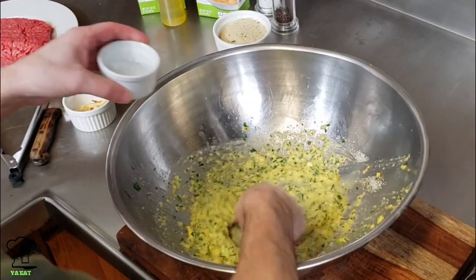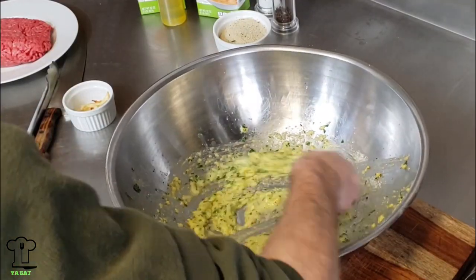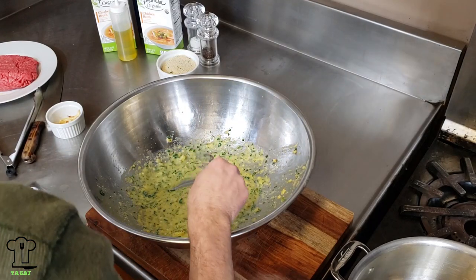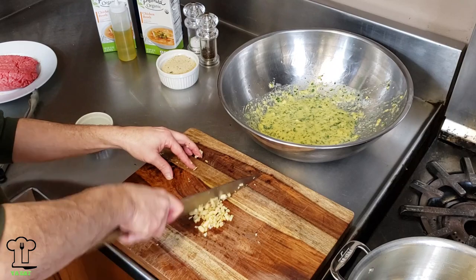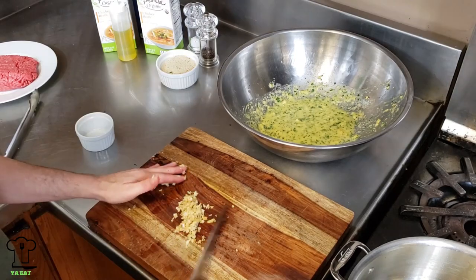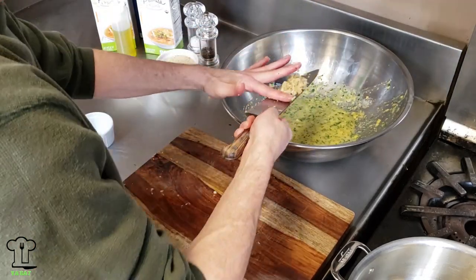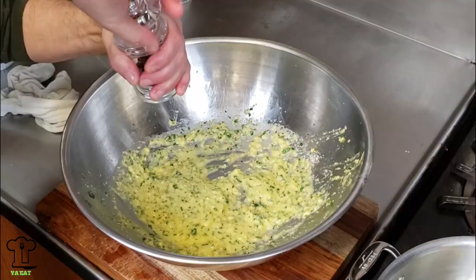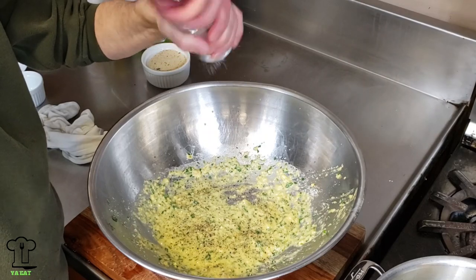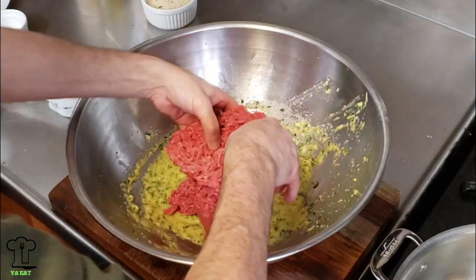Take the roasted garlic and chop it up finely. Add that to the mixture and blend it in. Then season with some salt and pepper and we're ready to add the ground beef.